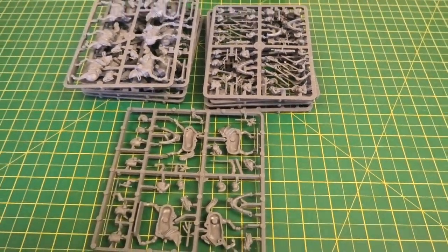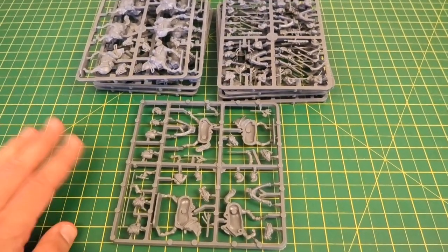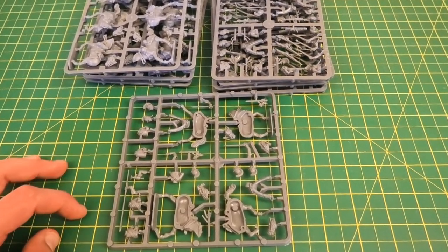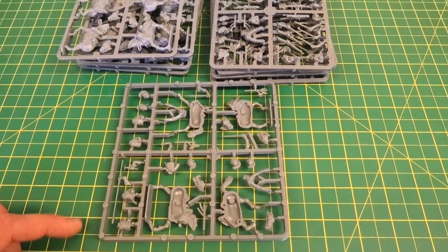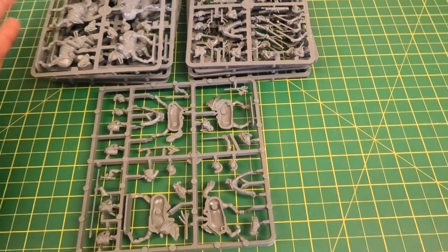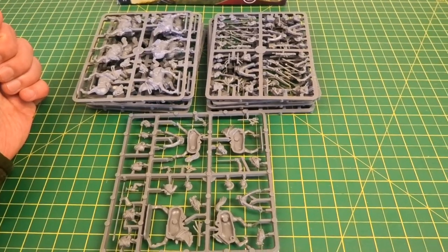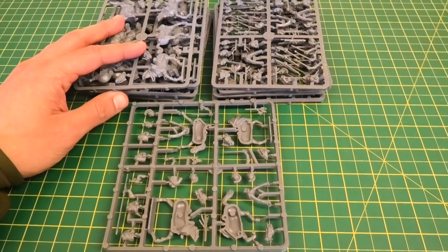That's the contents of the box. I use this background so you can get an idea of relative scale and size — each square is a centimetre, just so you know that before judging it yourself. A pretty straightforward box, and I think this is an example of good value from Perry as well — you can get 14 figures out of a £20 box. That's a decent regiment size for most people who tend to use around 12 or more figures.